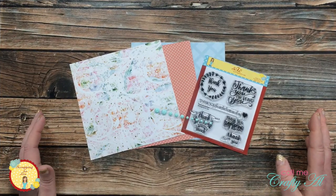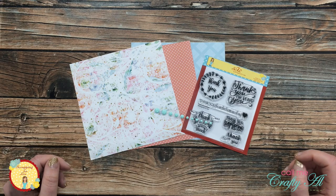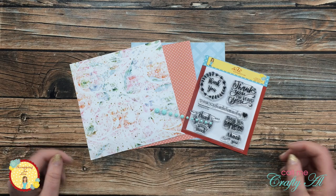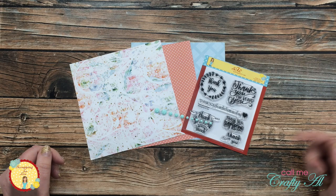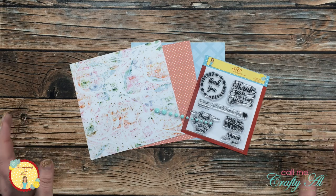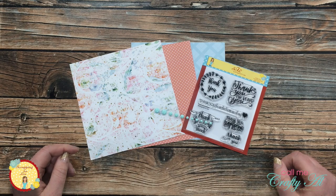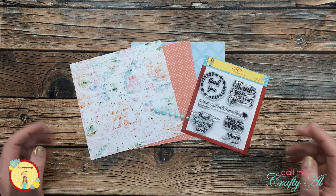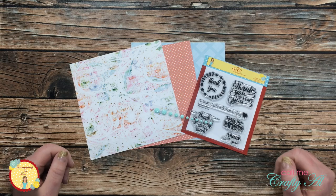It is less than a week now until the November 2020 flavor of the month card kit from Scrapping for Less will make its debut. This is unfortunately the last kit — if you haven't seen Teresa's announcement, I will link that video in the description box below. But she is going out with a bang, and make sure to keep stopping by over the next week for more sneak peeks and join us for the release hop next Friday night.